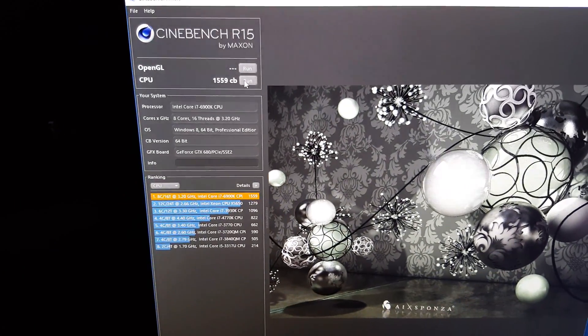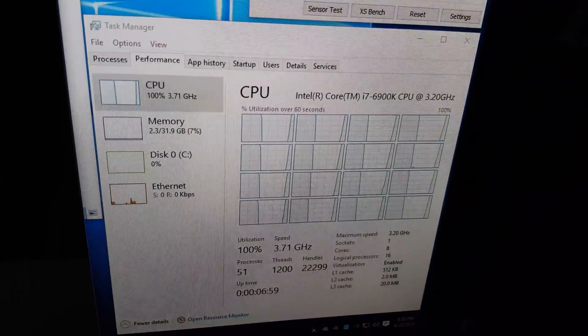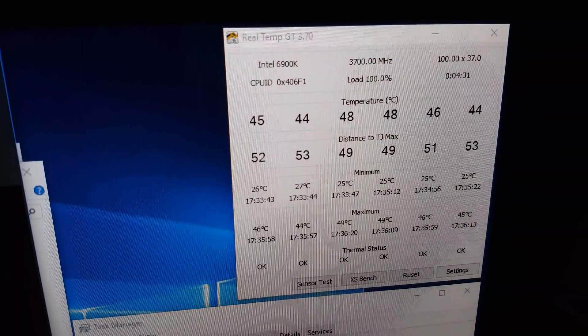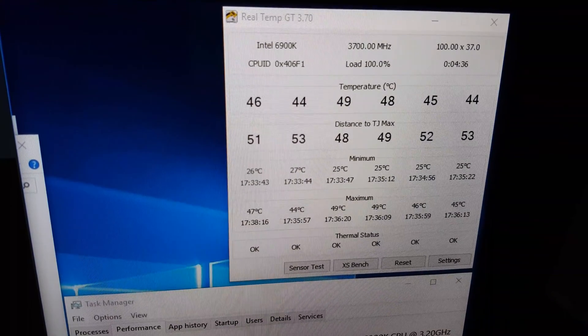Okay, there we go — and look how many cores are just working on that ray tracing, that is nasty. Here is the load: we are at 100%. You can see the down-ramp early on from my last run. And here are the temps — absolutely amazing. We are actually staying under 50 degrees.